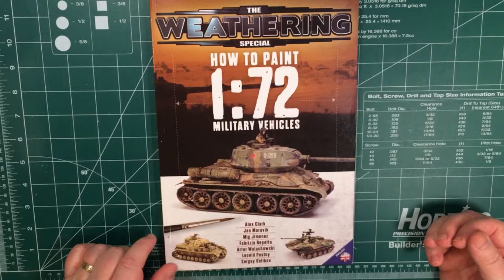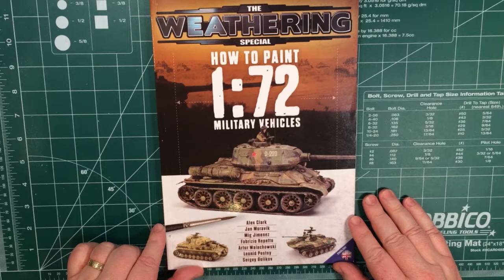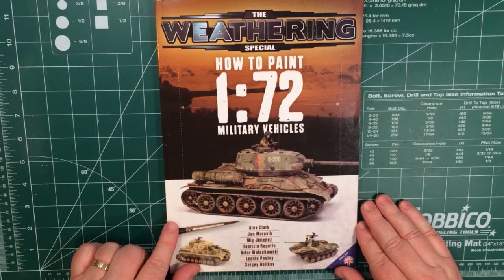So basically what you've got is a series of recipes on how to paint your 1/72nd scale vehicles. You can use any one of these as a starting point and just let that get your feet wet as you learn the techniques, then slowly build through towards the techniques at the end of the book, which add more and more, and then start making it up as you go along and doing your own thing.